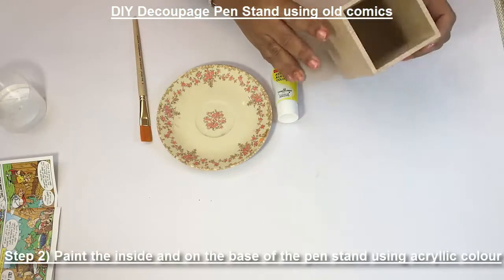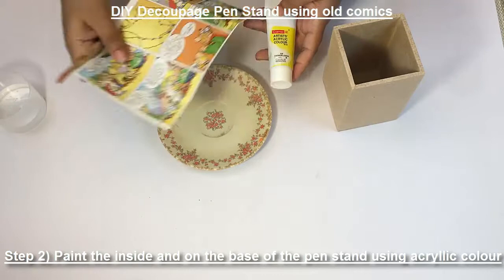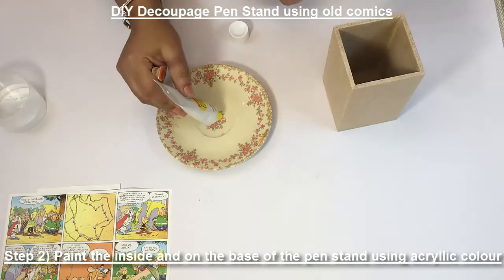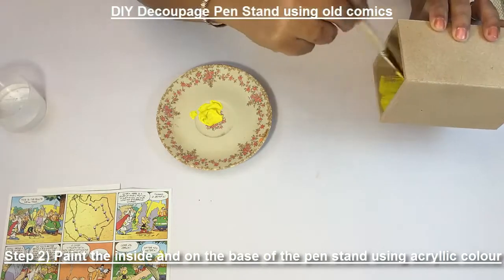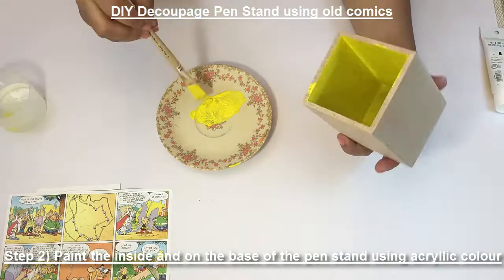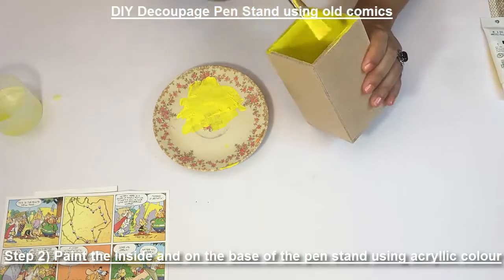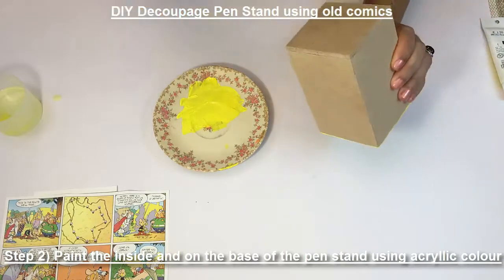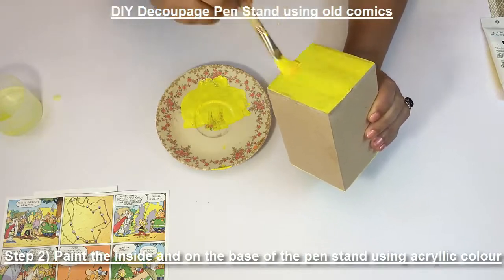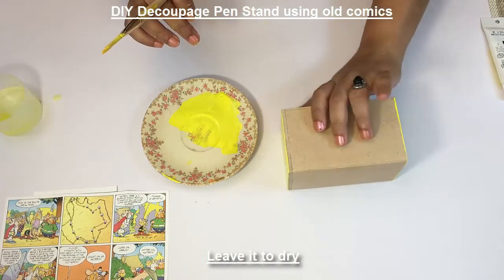Now I want to paint the inside of the pen stand. To paint it and match with this color, I've taken lemon yellow acrylic color. Let's paint. You paint it from inside and the back side, then just leave it on the side for drying.